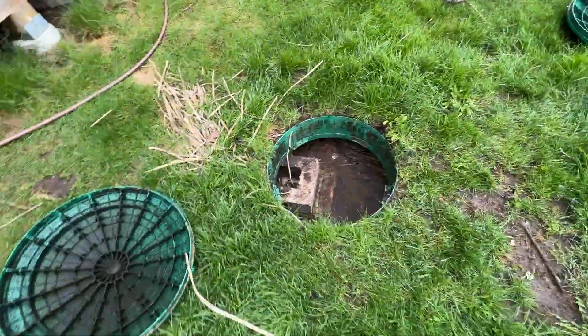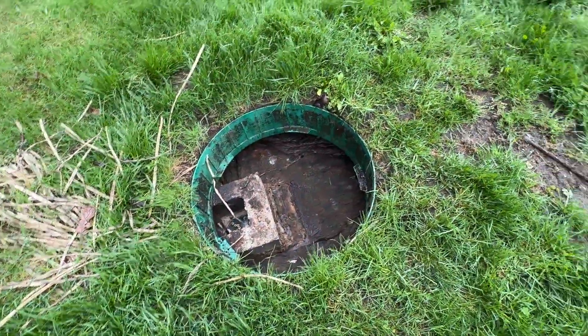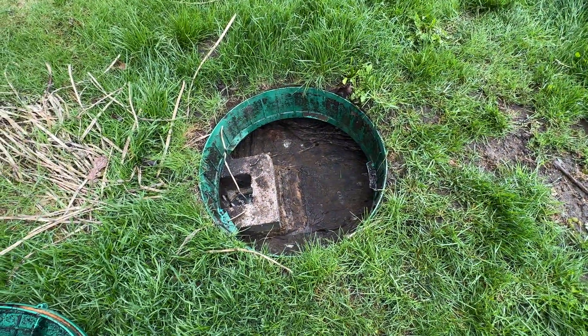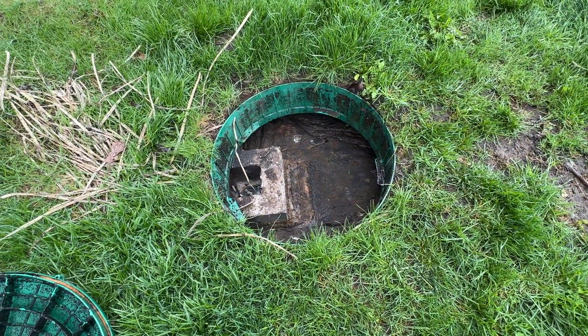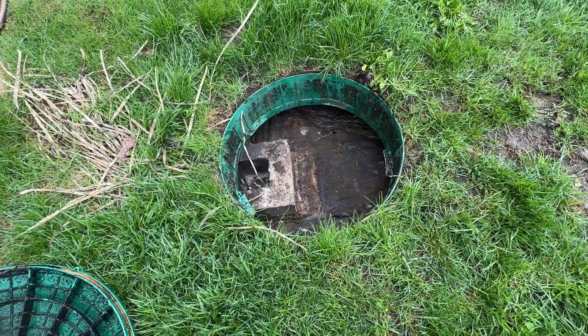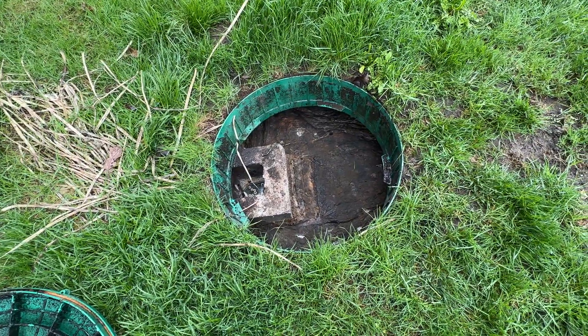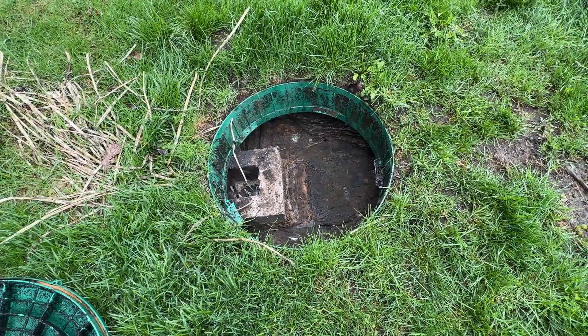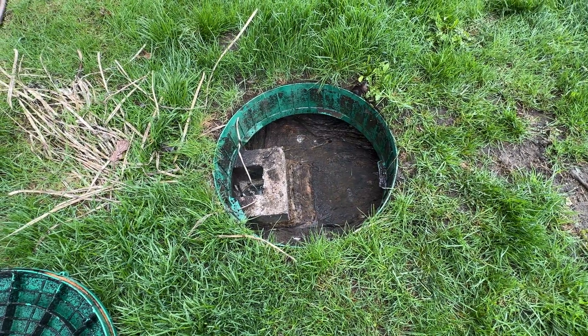That's basically a septic tank. You should get it pumped about every three to five years, depending on how many people you have in the house. With four people, about every three years; with only two people, about every five years. They're going to pump out all that thick stuff on the top, which is just like the crust, and then there's a sludge on the bottom that they pump out as well.